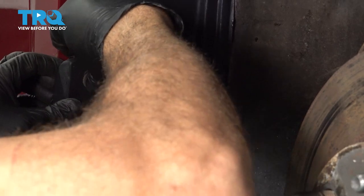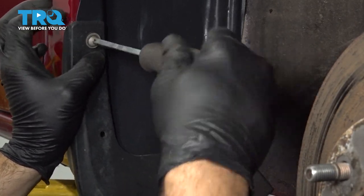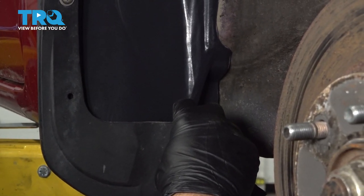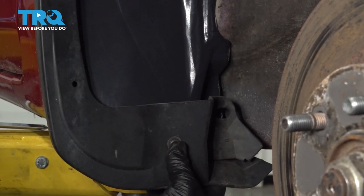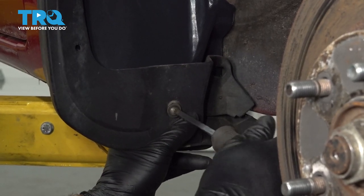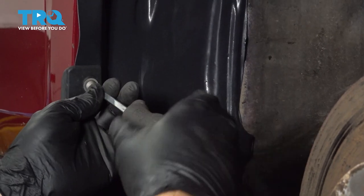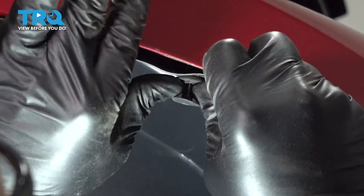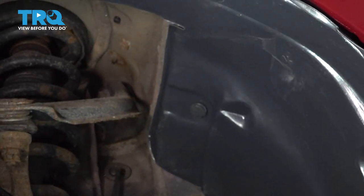Let's go ahead and get our splash guard here installed. I'm not going to secure that one yet — we're going to get that bottom one lined up. With both screws in, let's go ahead and snug them down, and continue all the way around your liner until we get that all buttoned up.